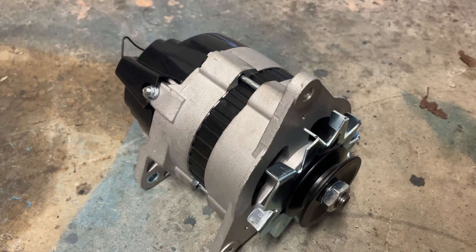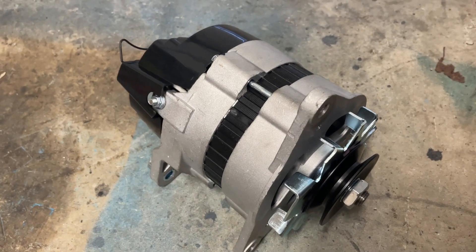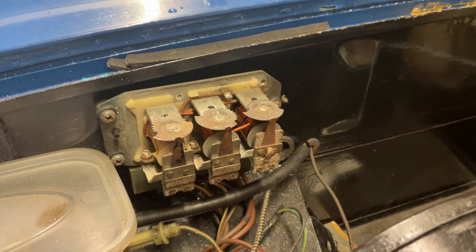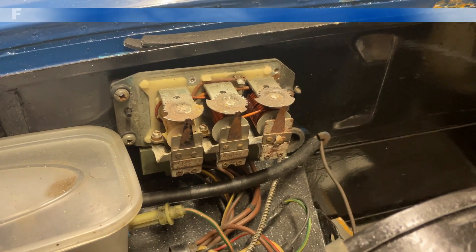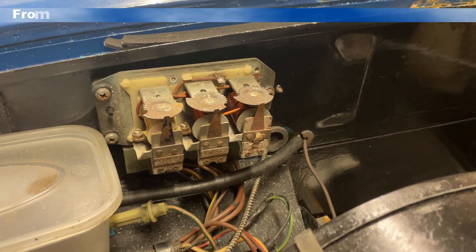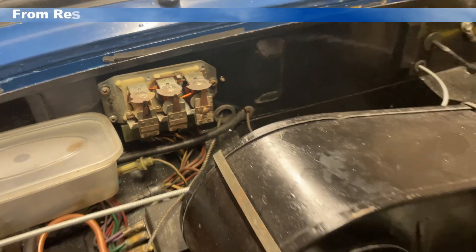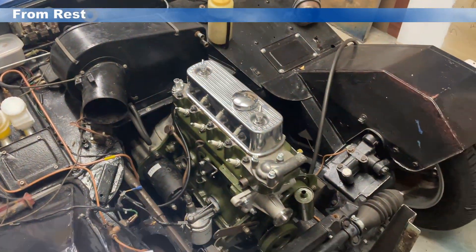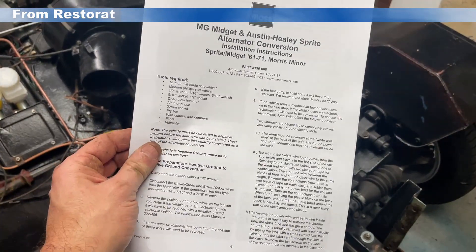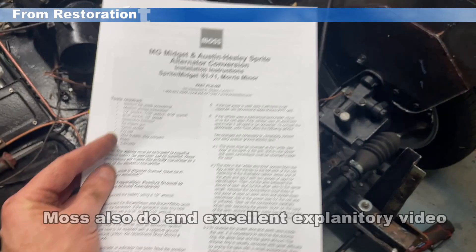You're going to need an alternator, of course, so I bought myself an alternator from one of the popular suppliers here in the UK. In order to fit it, probably the most complex bit is going to be removal of this voltage regulator setup and doing the wires accordingly to work with the alternator. To do that, what I've done is gone onto the MOS website and printed off their instructions for alternator conversion. That's what I'm going to be following.